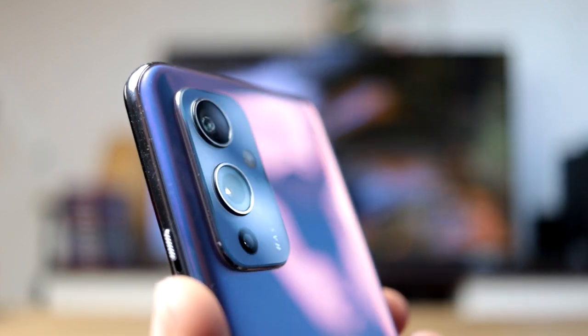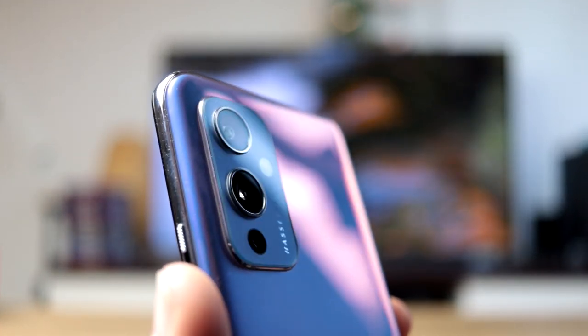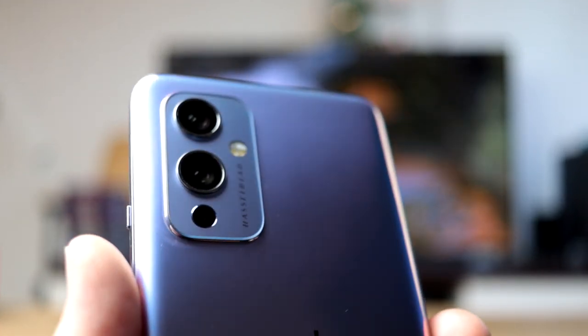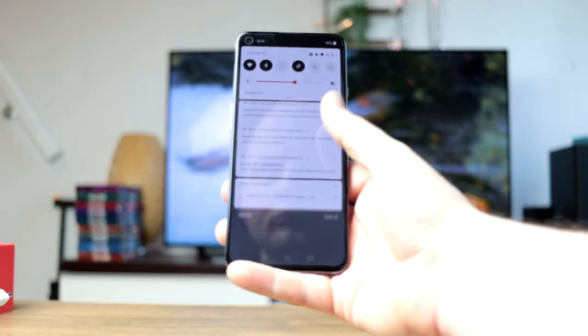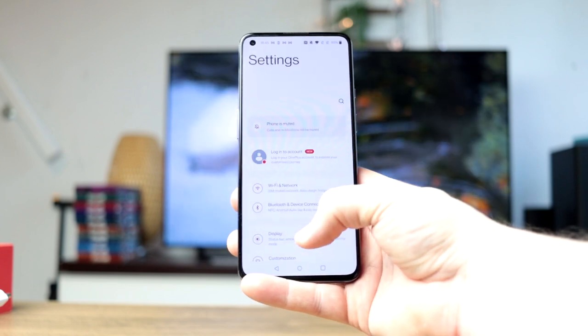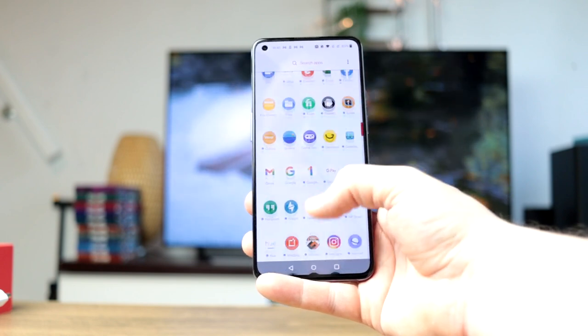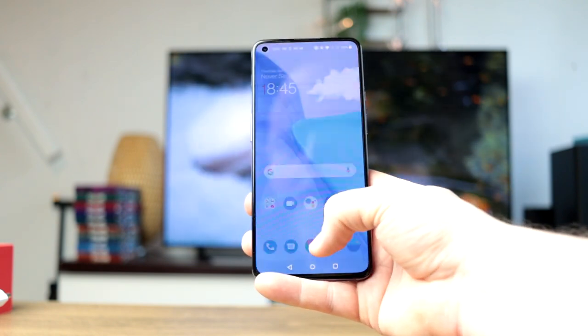Of course you have the latest CPU — it's the Snapdragon 888. It has a 5G chip and 8 or 12 gigabytes of RAM. In terms of internal memory you either have 128 gigabytes or 256 gigabytes. You cannot expand it via microSD, and it comes with UFS 3.1 in terms of storage speed.